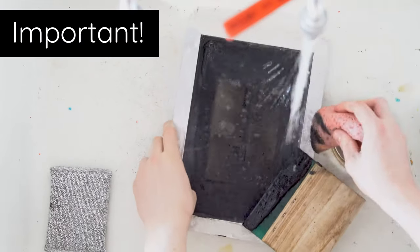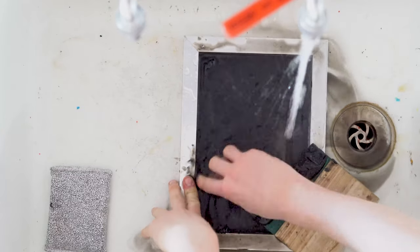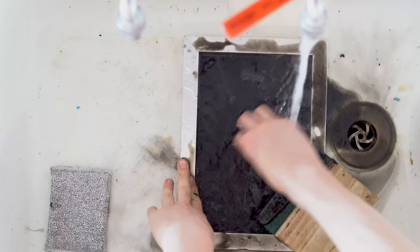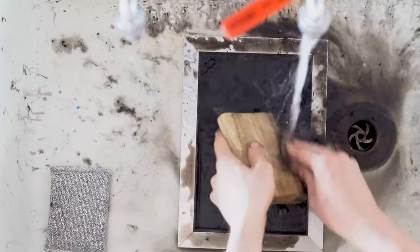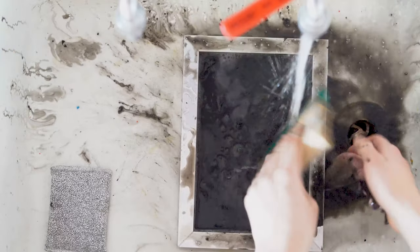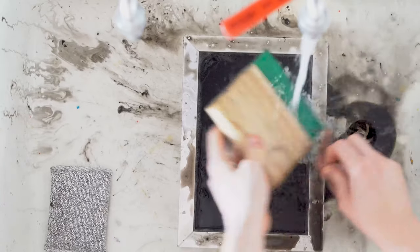Once you've finished printing it is vital that you wash your screen immediately. If you're not keeping your screen flooded, your paint will dry into the mesh very very rapidly. Not to worry though — you can easily wash your screen with a bit of hot water and some washing up liquid. Once you've got rid of all the paint and kept it under the tap for a couple of minutes, dry your screen thoroughly and it'll be ready to use for another design.